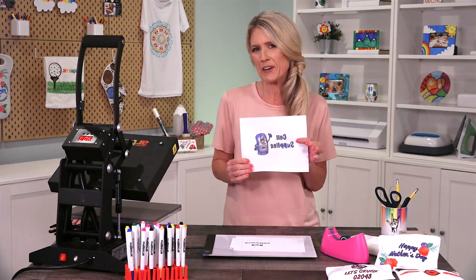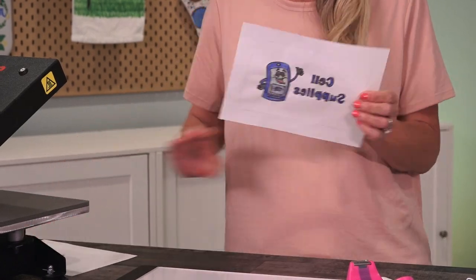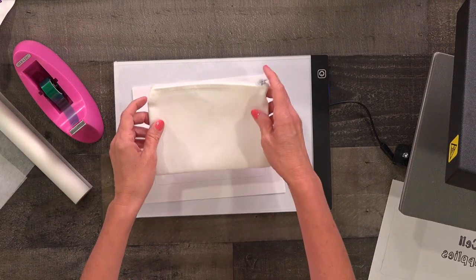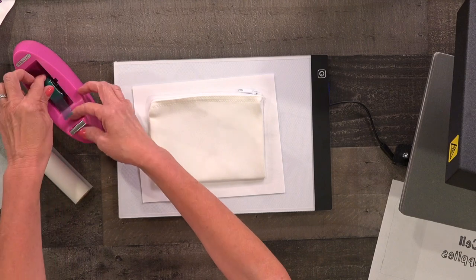Here's one that I created earlier and I'm going to work with this one to create my zip bag. The first thing I want to do is lay this flat and place my canvas zip bag on top of it.